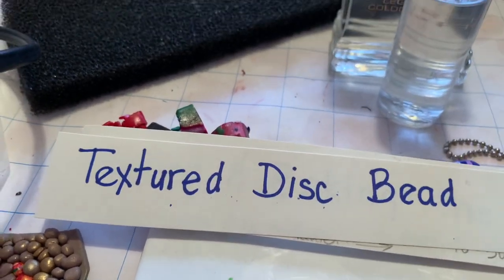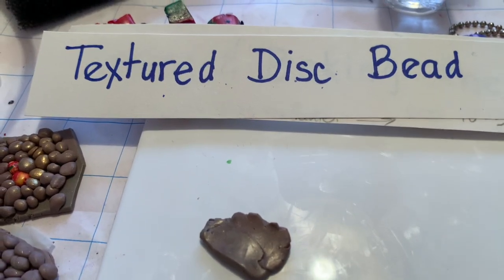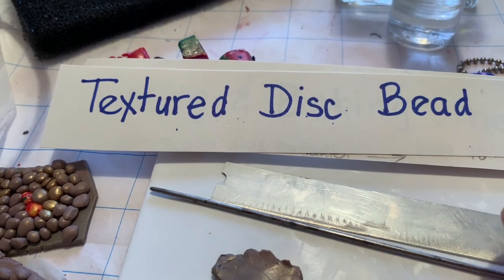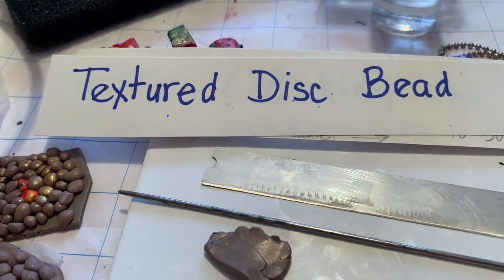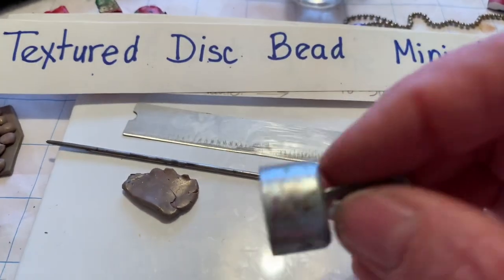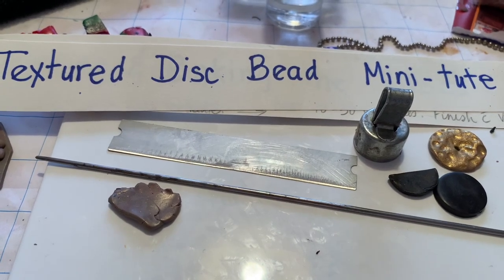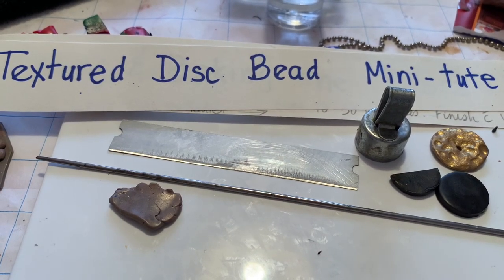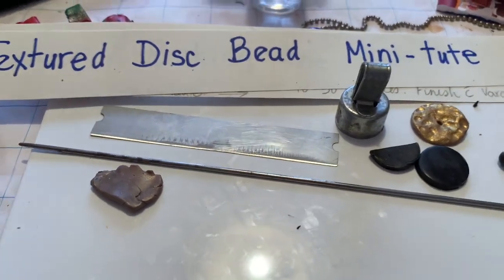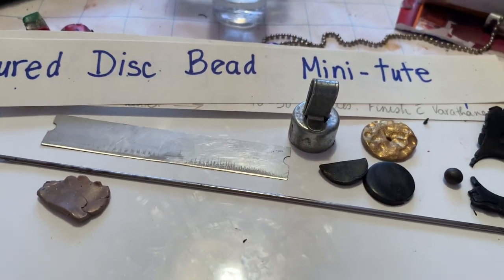You will need some scrap clay, a little more than that, a tissue blade, a needle tool or a skewer — I have used a knitting needle here — a circular cutter or whatever shape you want to make, some Pearl-X powder, mica powder. You could use Pearl-X or Perfect Pearls in the color of your choice, and maybe a couple of other things that I'll mention along the way.